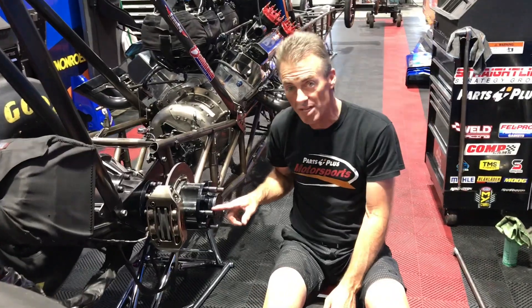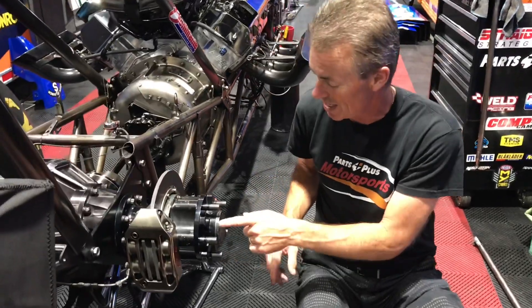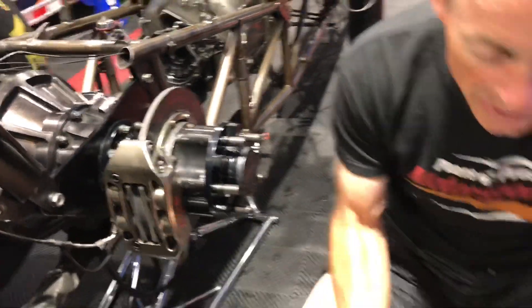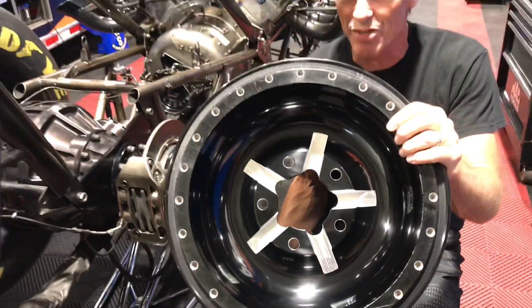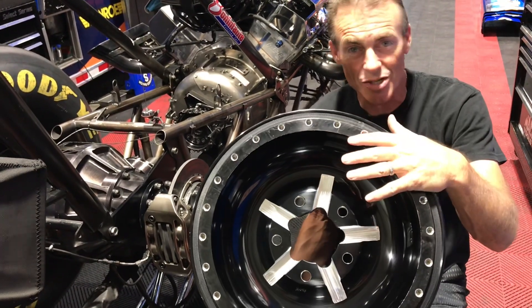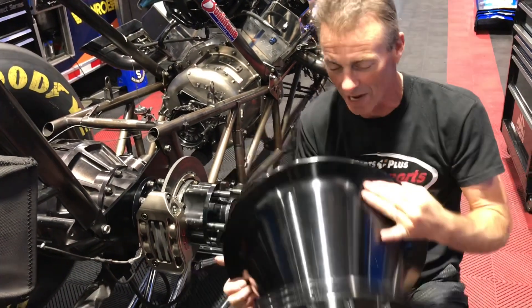A cool thing that's been done in the nitro cars over the last few years: we've always run these big 11/16 studs since I've been driving a top fuel car, but what has changed is the drive hubs. Now they've got these lugs in the drive hub itself, and if you look at the back of the wheel right here, you can see those lugs are actually cut out the same in the back of the wheel. So when the wheel is put on, it mates up right into the drive lugs, and the lug nuts apply pressure keeping it against the drive hub — but all the work is being done off these lugs right here.